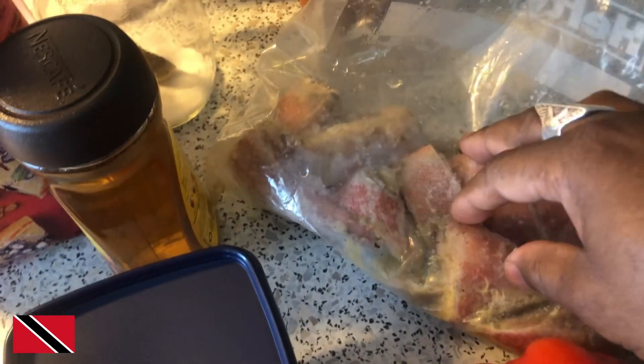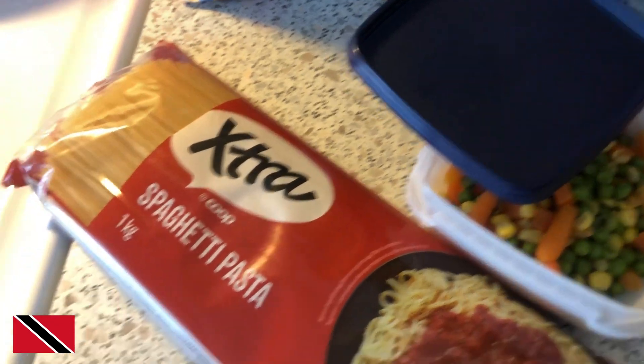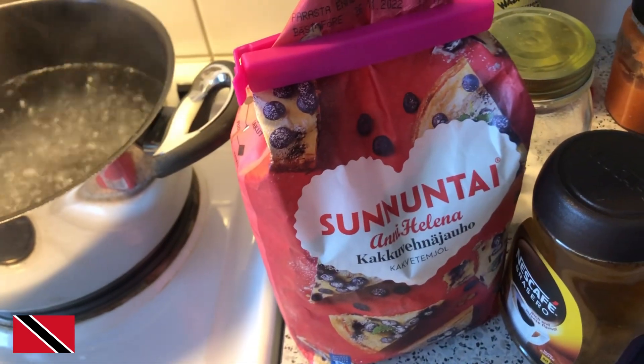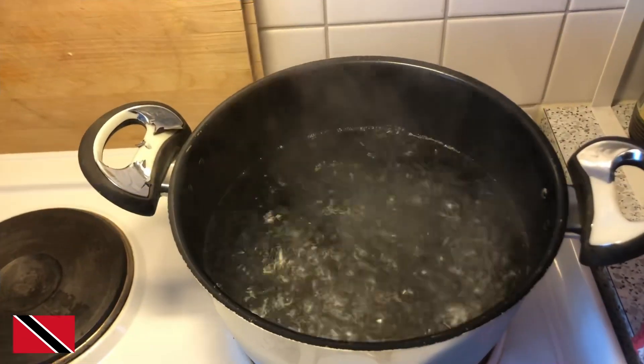I have some red snapper here, and then I have some baby corn and some vegetables to add to the spaghetti. I have my extra spaghetti here and I have some flour to fry the fish. Stay tuned and watch the progress — the water has started to boil outside.